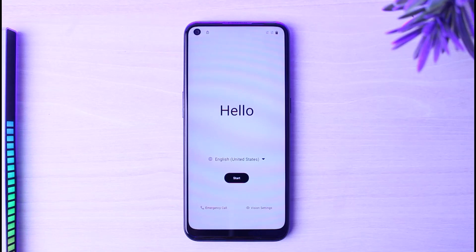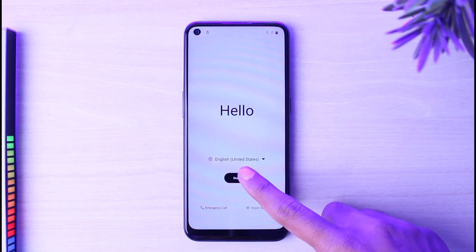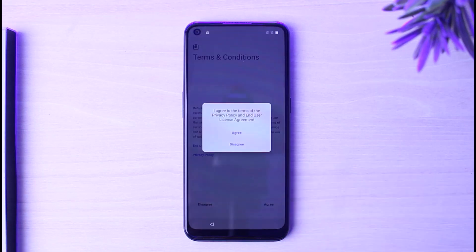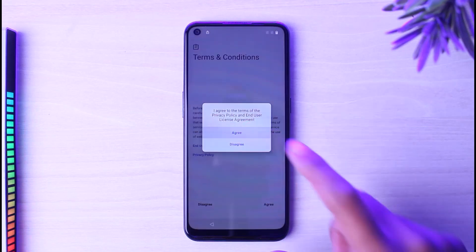First of all, you will be taken to a page where it will say Hello. Simply select your language and then tap on the option Start Now. It will provide you the terms and conditions, so simply go through it and then agree. You'll have to confirm it by typing the option Agree.